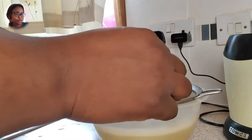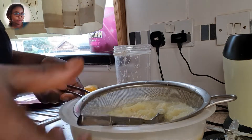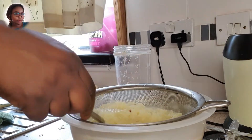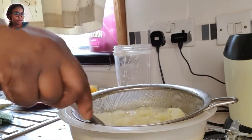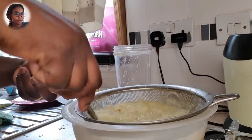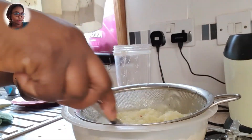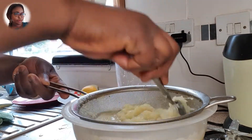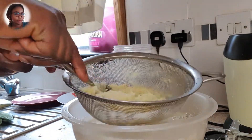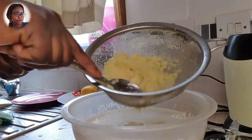Now you will notice the juice is not as much as it was before. I'm trying to bring it all out — the juice is still inside, so I'm just trying to make sure all the juice comes out. Let's leave the water. The juice is really much and it really helps a lot.